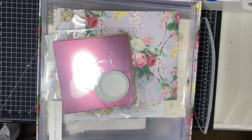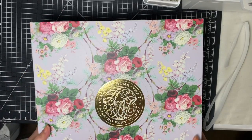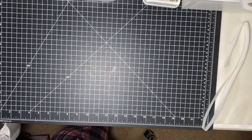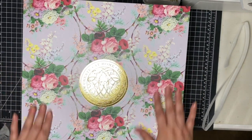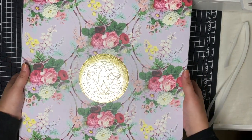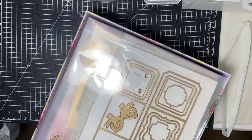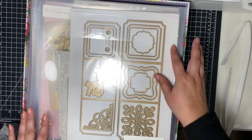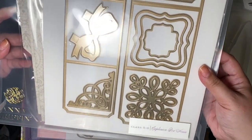Let's go ahead and grab the second box. Yes, friends, there are two boxes like this. Let's grab this one — it's the same size box but feels a little heavier. This is class five and six — I guess they're combining these two. This is called 'Explosion Box House.'